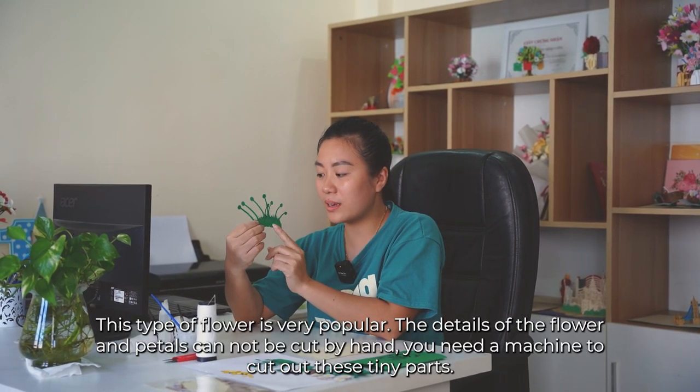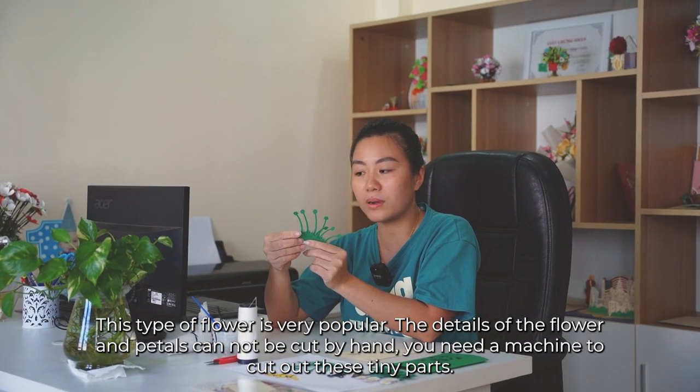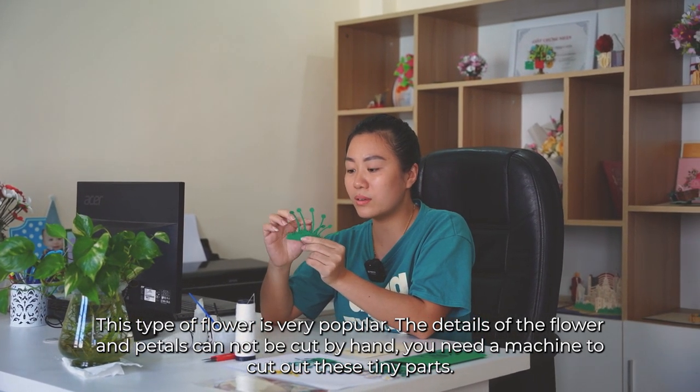This type of flower is very popular. The details of the flower and petals cannot be cut by hand. You need a machine to cut out these tiny parts.